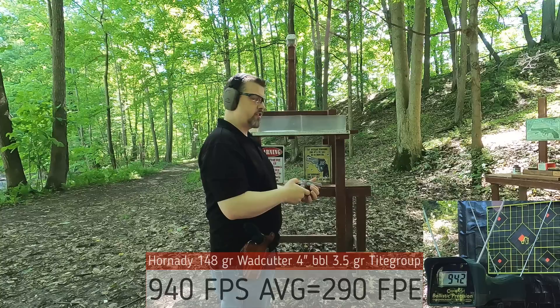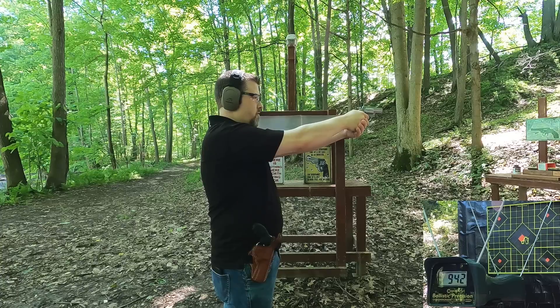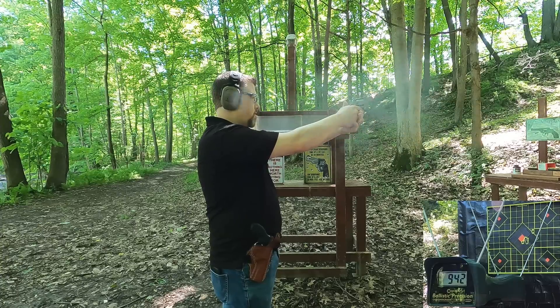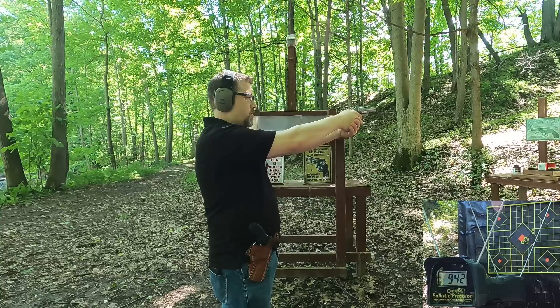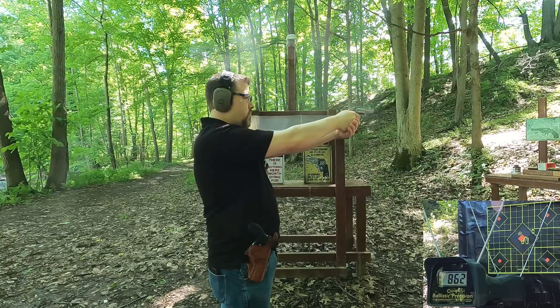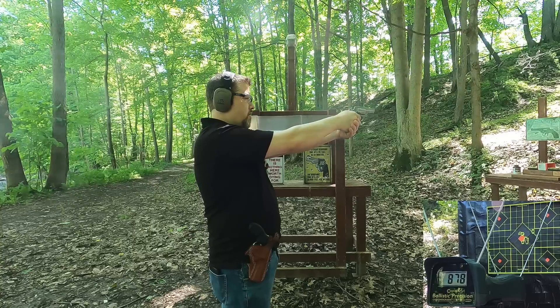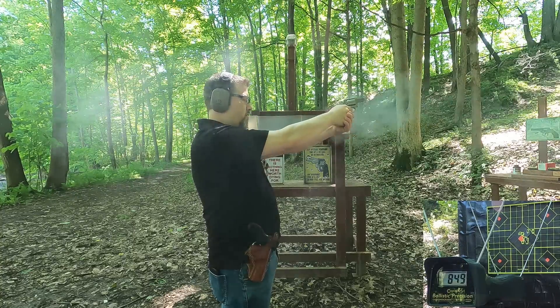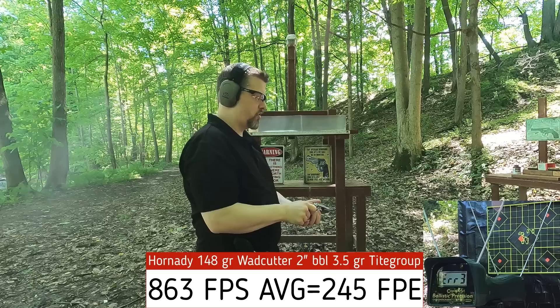Now let's see what we get with the two inch barrel — see if we really lose any velocity with these forward facing ones. I pulled one shot so I didn't get a read, but the results are: 862, 878, 849, no read. I'm kind of pulling those shots, so it's not the ammo.